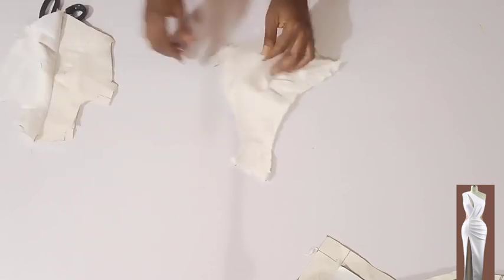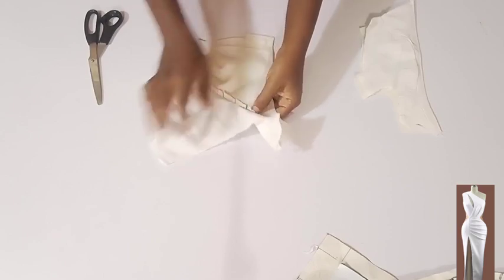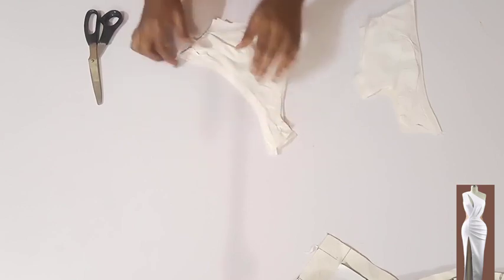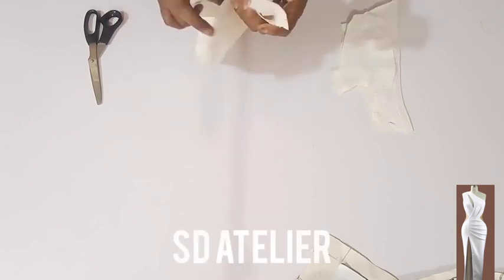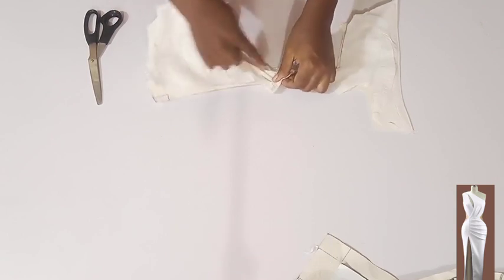I'll do the same to this other side also. If you want, you can actually reduce the seam allowance so that it will be flatter. Now I want to stitch the neck area — I'm going to turn it right side facing right side then stitch on half an inch at the neck area.